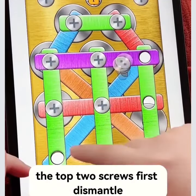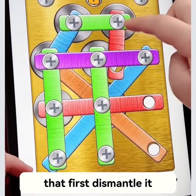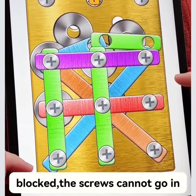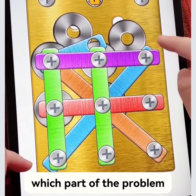For the green, dismantle the top two screws first so that it wobbles down. Then the red above — only a screw — dismantle it first, then the red goes down, then dismantle the green and so on. This piece of cake — but if the screws cannot go in, then there are no screw holes, which is part of the problem.